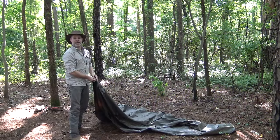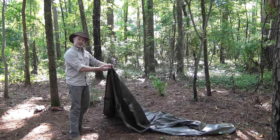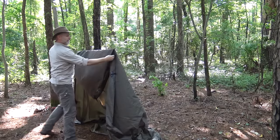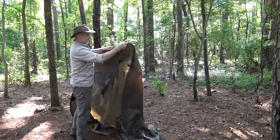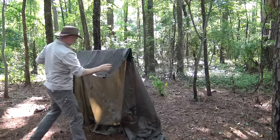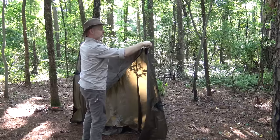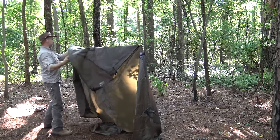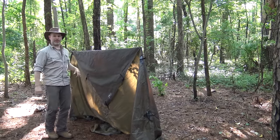The first step in setting up this modified Adirondack shelter: I folded my tarp to get the two corners, then pull it over the ridge line as if setting up a diamond configuration. I've learned that the second loop up on each side — one, two — is where I want to toggle this out. I get it pre-positioned, then use toggles with Prusik knots to pull this out nice and tight.